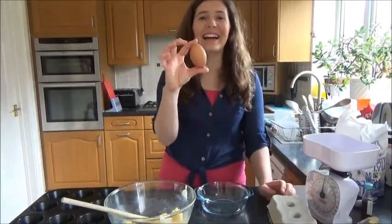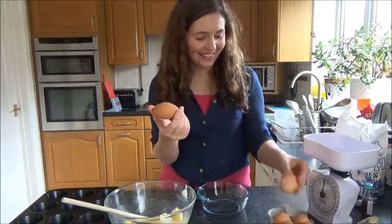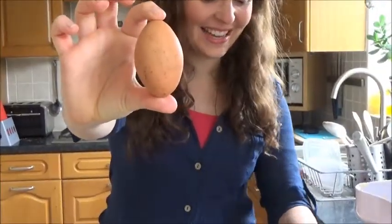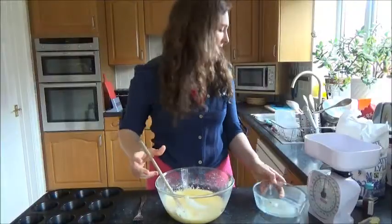Wow, look at that! What the... everything else is normal. That is the coolest egg ever. Let's do the next bit.